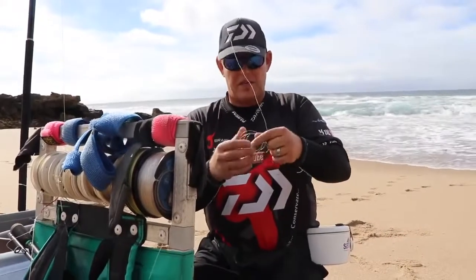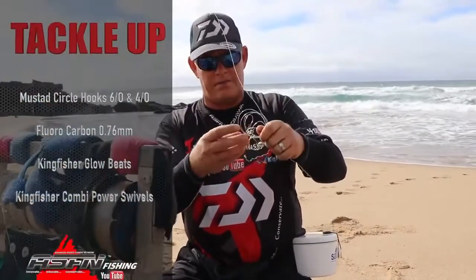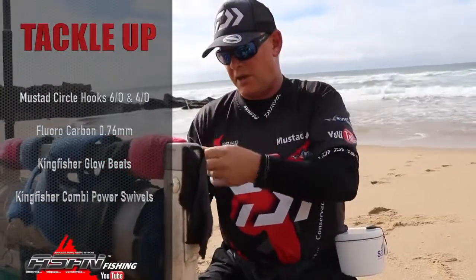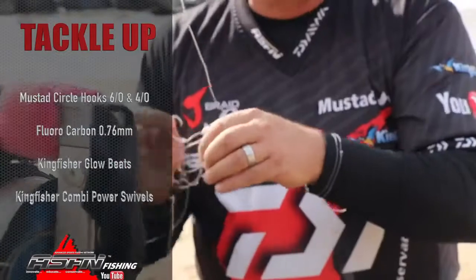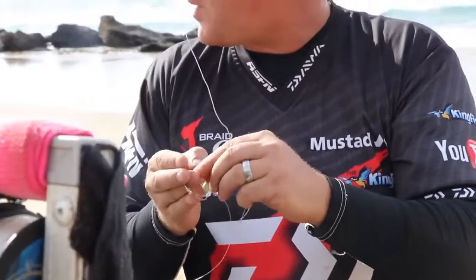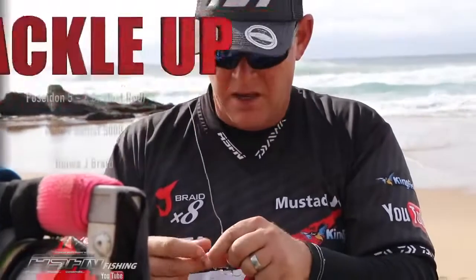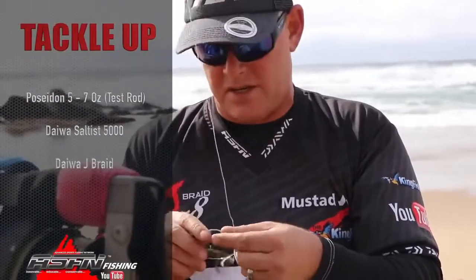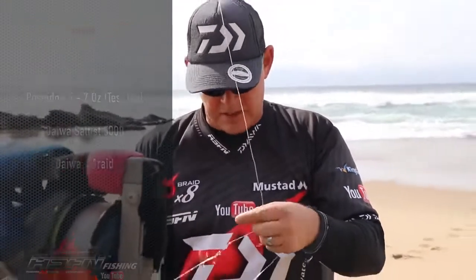What I'm using is two Mustad Circulux hooks. I'm using fluorocarbon 0.76 for my middle, got some of the Kingfisher glow beads on, and then the Combi power swivels. That's matched up with my medium heavy Grand Elite and the Saltus 6500 with Jaybraid. Then my lighter outfit, I've got the Saltus 5000 on a Poseidon 5 to 7 oz rod that we're testing.